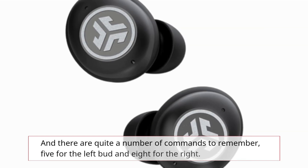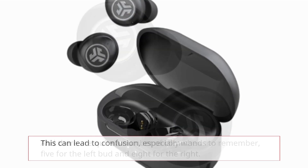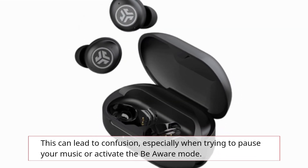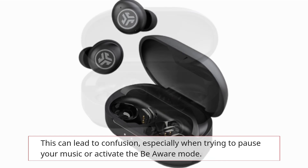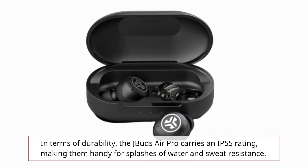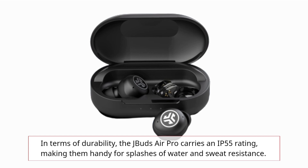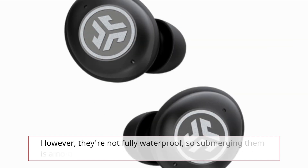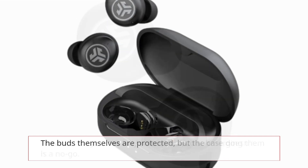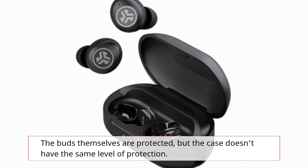There are quite a number of commands to remember — 5 for the left bud and 8 for the right. This can lead to confusion, especially when trying to pause your music or activate the be aware mode. In terms of durability, the J-Buds Air Pro carries an IP55 rating, making them handy for splashes of water and sweat resistance. However, they're not fully waterproof, so submerging them is a no-go. The buds themselves are protected, but the case doesn't have the same level of protection.